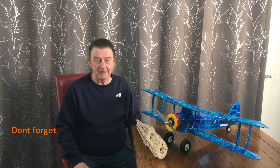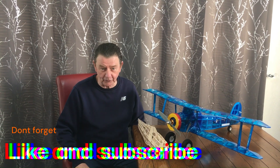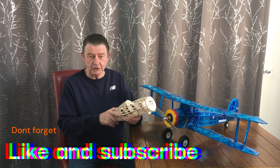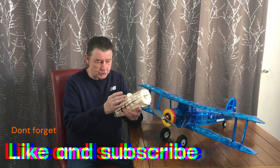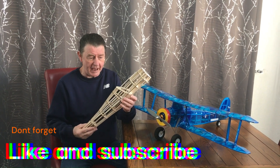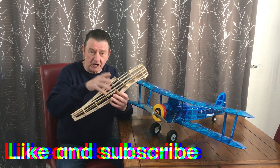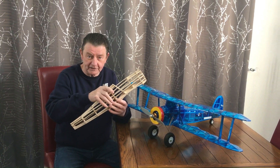Hello, welcome to Laser Cut and Build. I'm the laser model guy. This is part three of building the Hurricane. In parts one and two you saw how we used the laser to produce all of these components, and what we're going to do now in part three is we're going to start building the Hurricane. Let's get going.